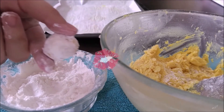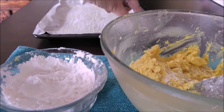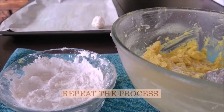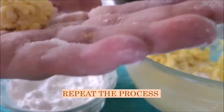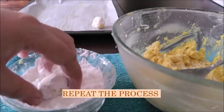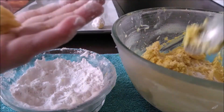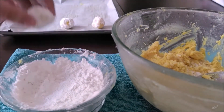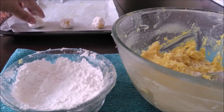We just have to repeat this process and continue making our batches. Powdering my hands actually helps later on in the process, because the more batches you make, the more the dough tends to revert back to its creaminess — and that's when you really don't want the dough sticking to your hands.